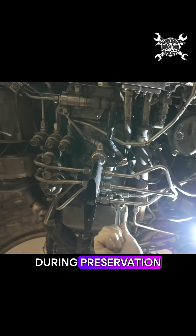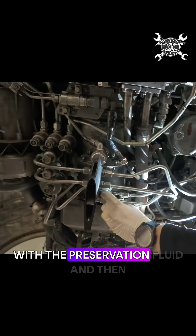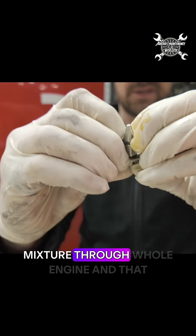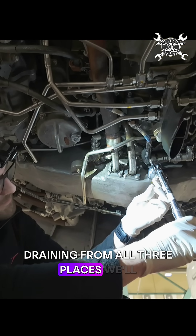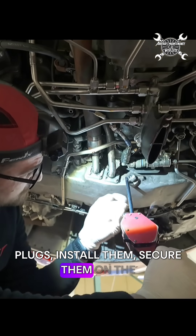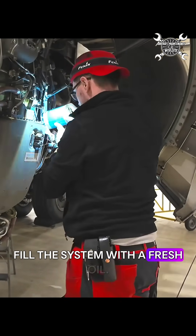We avoid this by draining the oil during preservation and inserting fresh oil mixed with preservation fluid, then performing motorings to distribute this mixture through the whole engine — that way we prevent corrosion. After draining from all three places, we install new plugs on the drain ports, secure them in place, and once done we fill the system with fresh oil.